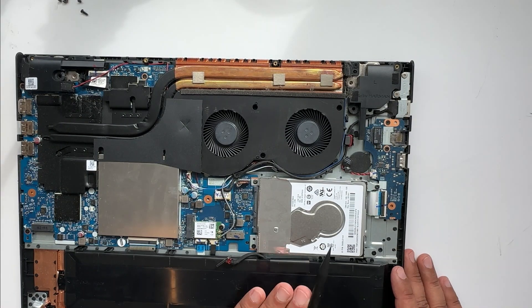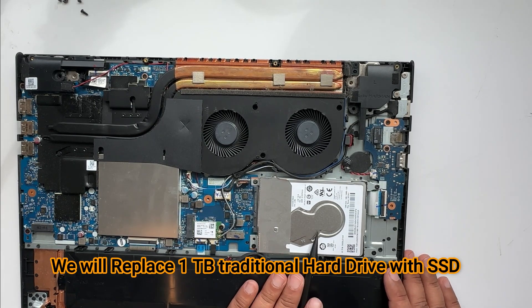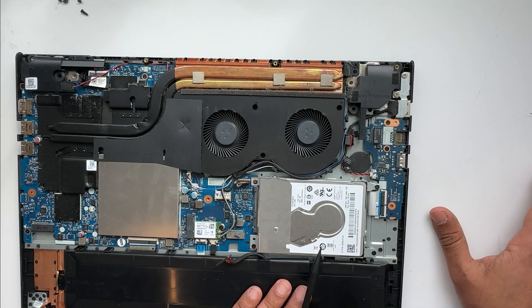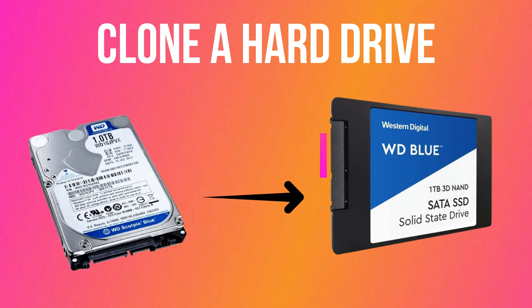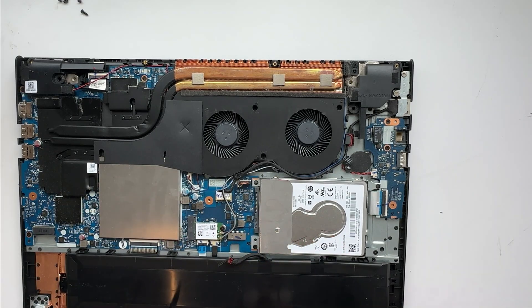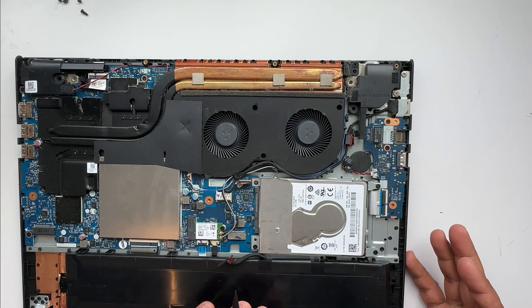Now we need to remove this hard drive and take it out — it's a one terabyte hard drive — and then put in a one terabyte SSD. If you need to clone the hard drive, cloning means copying data from one hard drive to the SSD while the computer is working, then opening the laptop, taking out the old hard drive, putting the new one in, and when you turn it on everything is exactly as it was. You don't need to install new Windows, drivers, or applications.